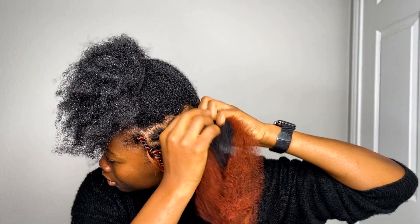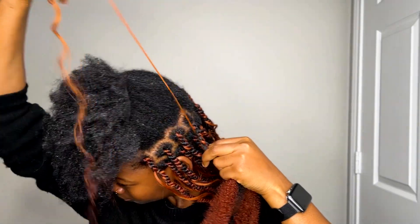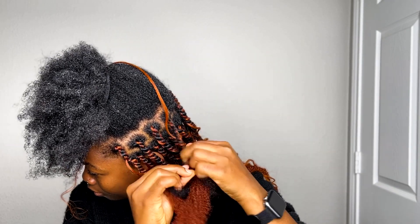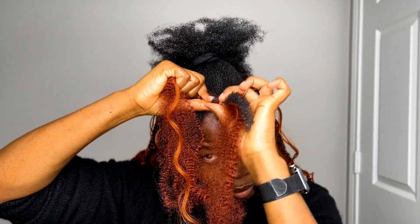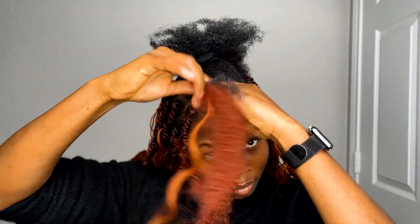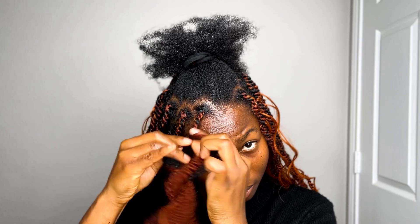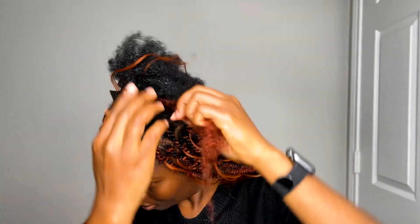Whenever I do hair towards the top of my crown, that's where my scalp is most tender and hurts the most, so I have to be super gentle. I don't want a straight line as a center part so I'm going to continue the curved lines into the center part. As I mentioned, this is a protective style so I'm doing everything possible to protect my hair and scalp. I had straight lines with the previous hairstyle, which is why I'm doing curved lines now — to avoid tension in the same spot.